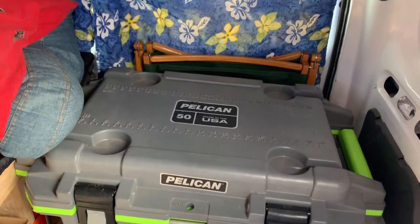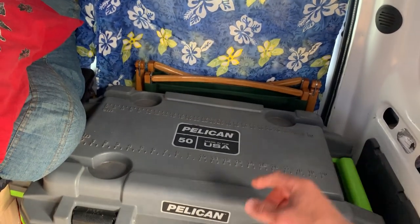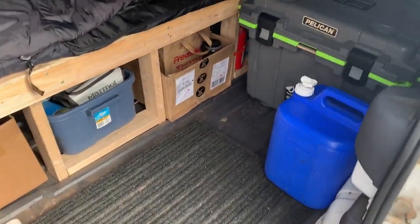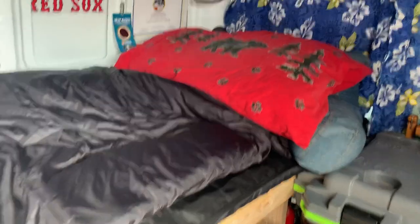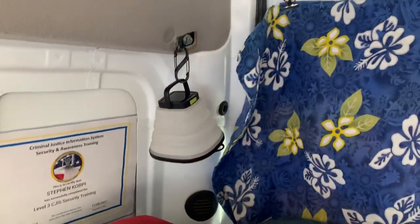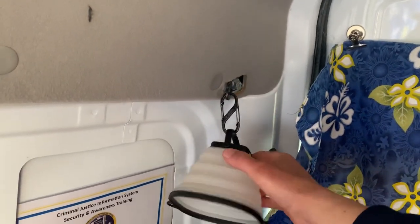Behind it I've got my chair, which I use to sit outside, but if the weather is bad I can put the chair right here and hang out inside the van. Usually if I'm inside the van I'm either sleeping or reclining in the bed reading a book. The passenger van also has these attachments for child seats, and it happens to work perfectly for having a little lantern right there.